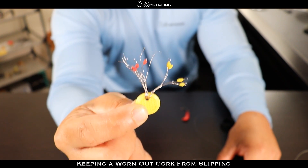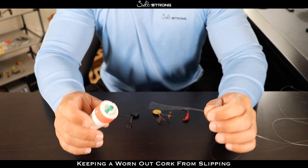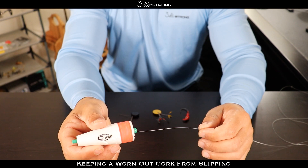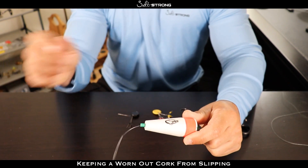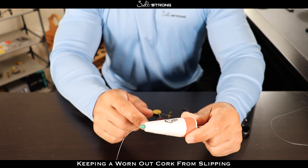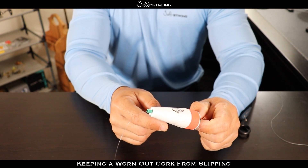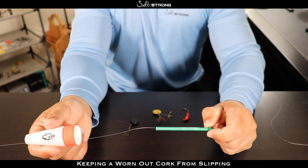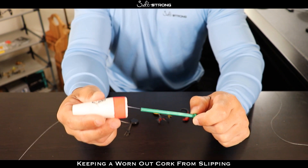I'm also going to show you a big mistake people make when using these with styrofoam popping corks. The big mistake is basically just running the line through that center pin on the cork and then putting one of these bobber stops on there. The problem with that is that you are stopping the pin itself, but if that cork is loose on the pin, the cork is just going to fall off that pin and the pin is going to stay in place.